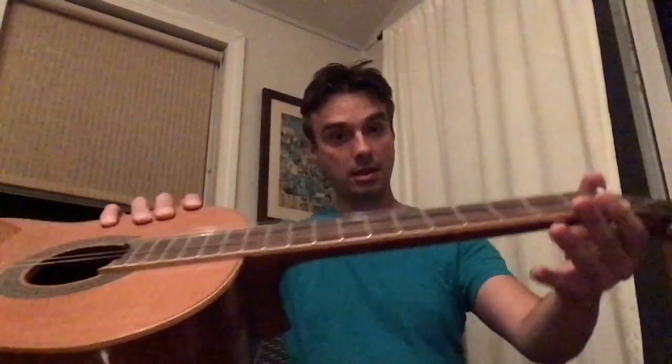I discovered today that apparently I can play this left-handed guitar upside down a little bit. So I thought what would be good is if I immediately made a guitar lesson video about how to play upside-down guitar, which I just discovered I can do a little bit.